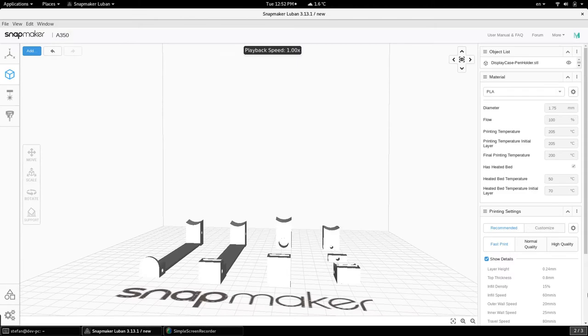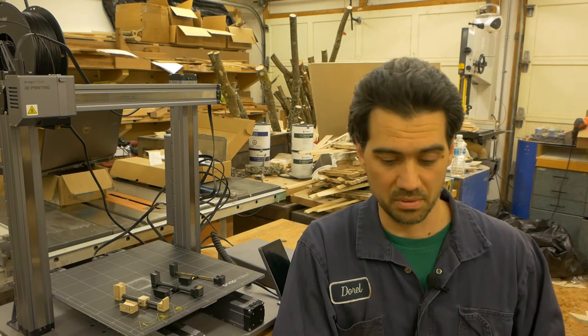Then I went back to the original wood design where the two parts were joined by a metal rod. Right around that time I was looking at the Snapmaker 2.0 — it has the features I needed: the 3D printing module, the laser burn module, and the CNC module. So I thought if I had it, I would be able to do my display but also expand my business operations, for example by offering engravings on the various items that I have.